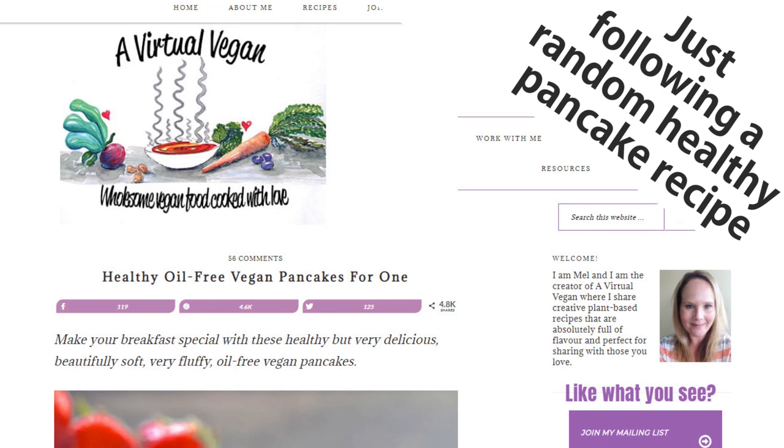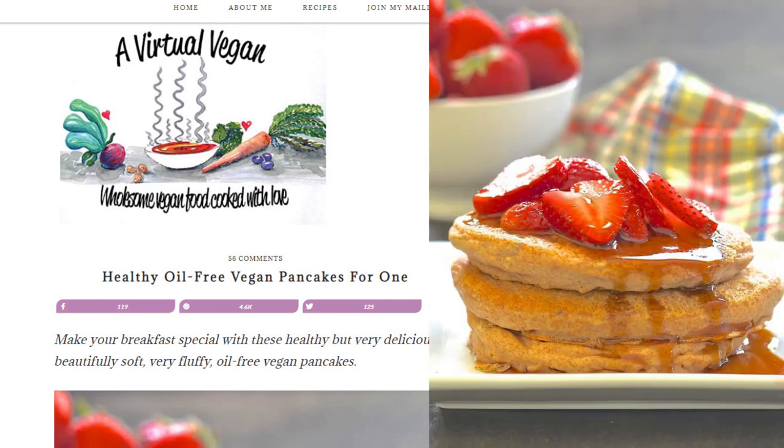So here it is: healthy, oil-free vegan pancakes for one. What if you eat as much as three people?